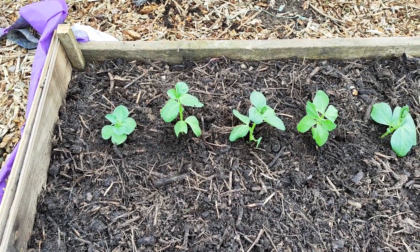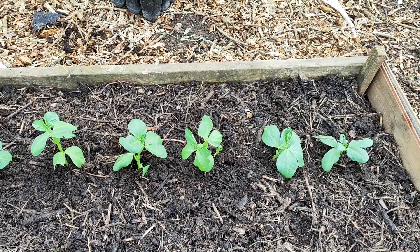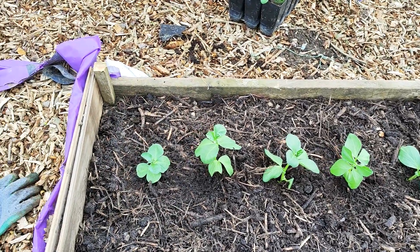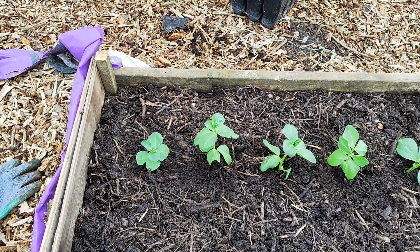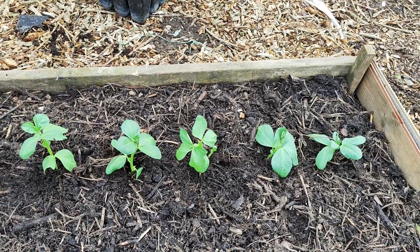This is the second place where I planted broad beans — this is my neighbour's allotment, which I'm looking after this year as well. Here I planted six plants, three different varieties.